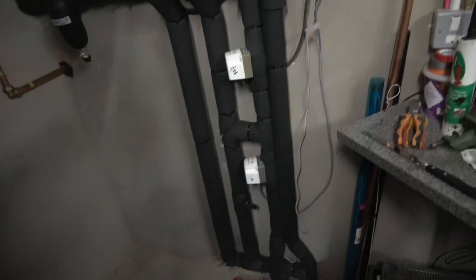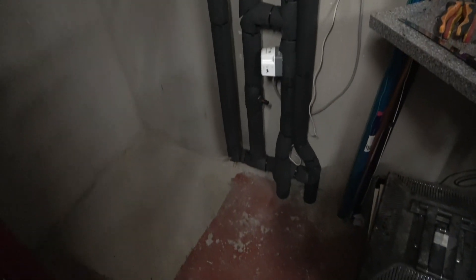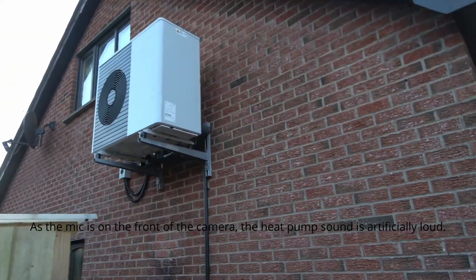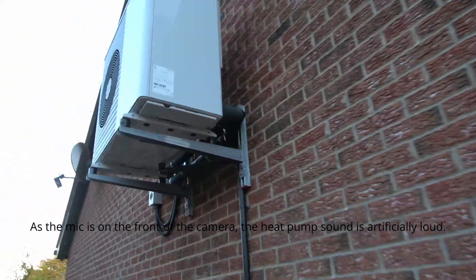I think I'm set up okay, but who knows. I'll show you now what the outside looks like — I don't know if you can hear it but it's going at nine kilowatts at the moment, which is its full output. It's a seven kilowatt nominal unit.